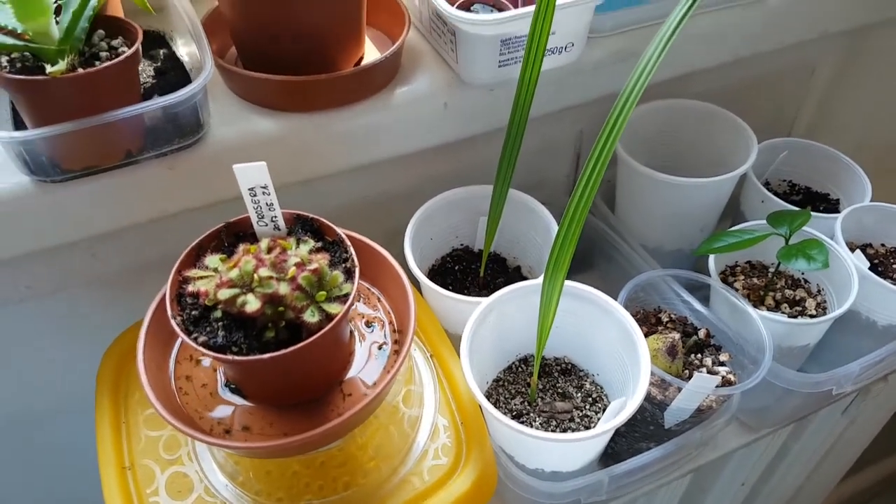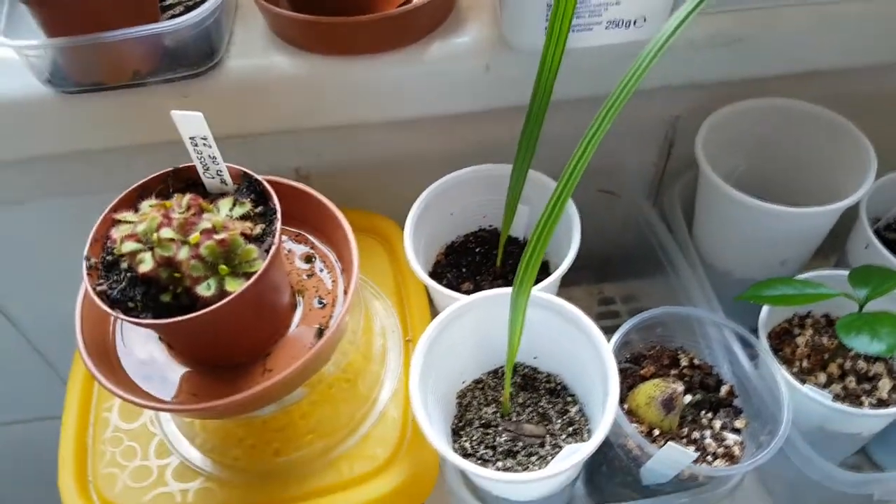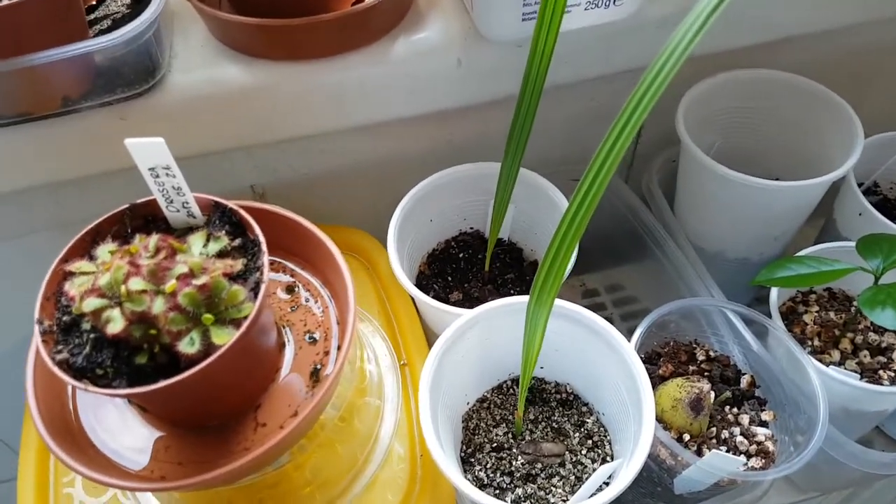Hi! Adrienne here. In this video I would like to help you with managing fungus gnats.